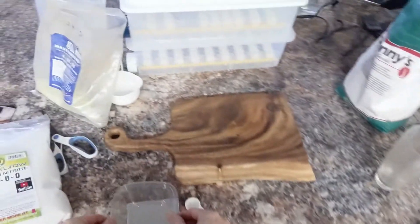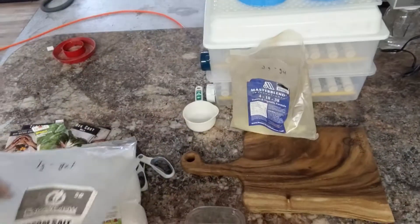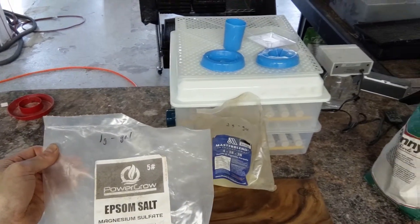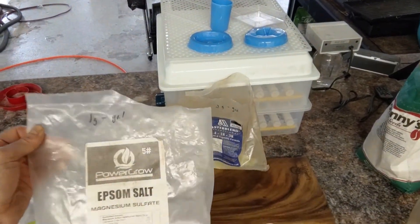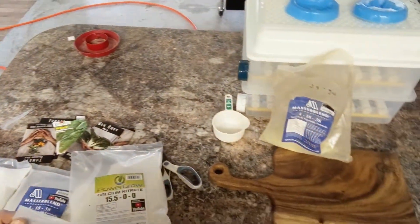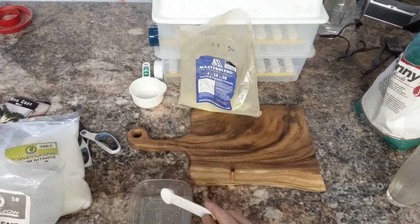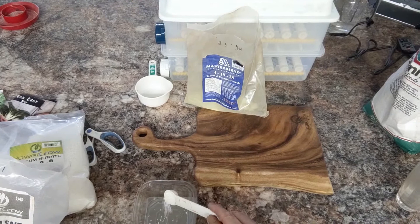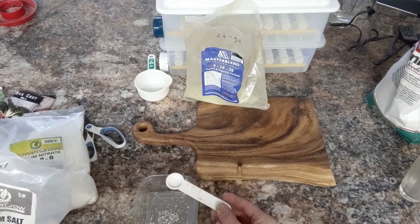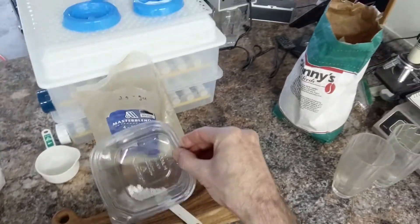And then we'll get one gram of the Epsom salts, the magnesium sulfate. This is the same thing you could buy at the store — just make sure you get unscented, because if it has scents added, who knows what chemicals they use to scent the product. So there's going to be one gram of this, and that's all you need for a gallon.